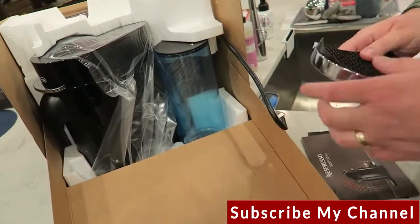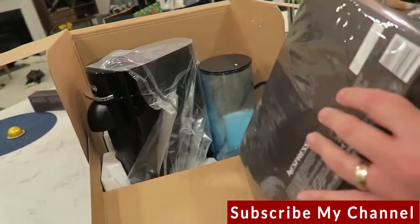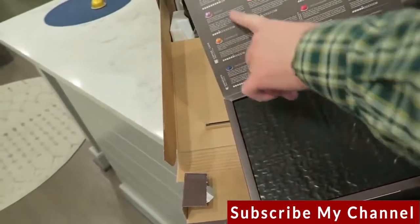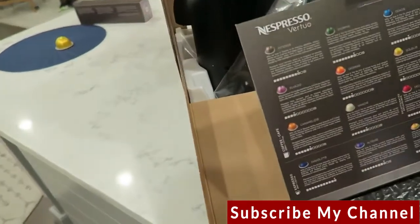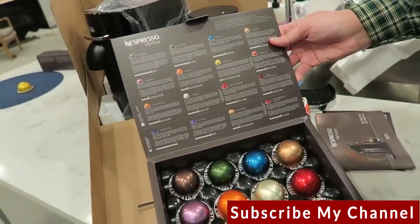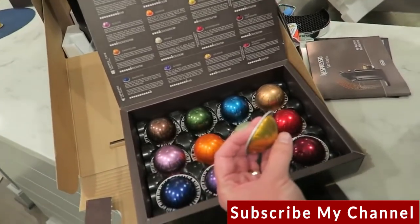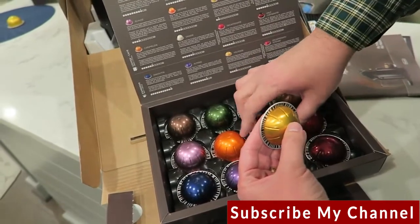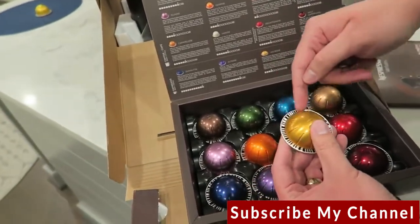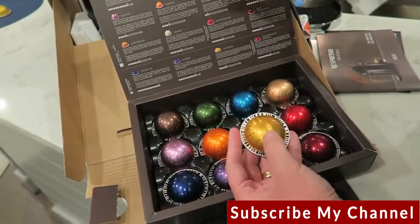Here's the sampler pack. It's hermetically sealed so it doesn't smell like coffee, as it should be. Down here are the espresso capsules — shallower and thinner than the original line. And here are the coffee capsules, which are obviously bigger. The machine reads the barcode on each pod, which I think feels a tiny bit gimmicky but does make it easier to ensure you're getting the right settings.